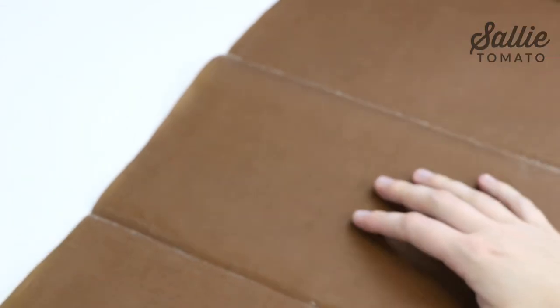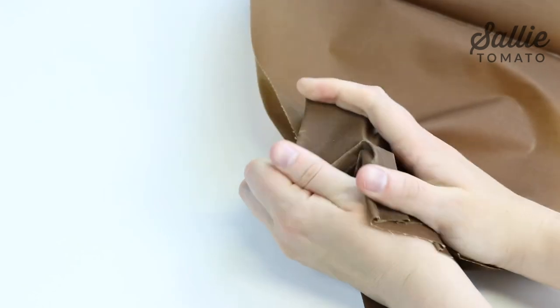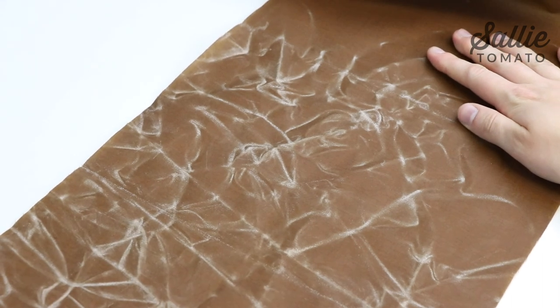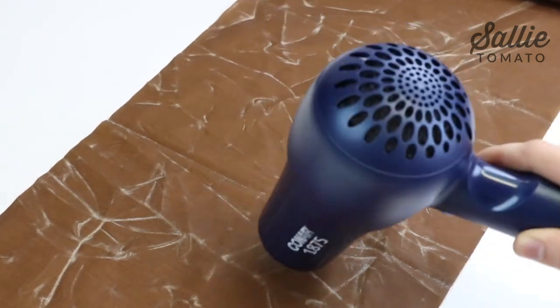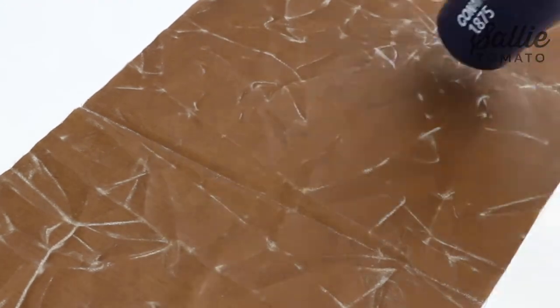Wax canvas can be ironed, but there really isn't a reason to. The wrinkles in the fabric will keep coming back, and they actually help the fabric look more like an aged leather. Appreciate the wrinkles in the fabric instead of trying to get rid of them. But if you do want to iron the fabric, make sure you use a medium setting and a press cloth to avoid getting any wax on your iron. Otherwise, you can try using a blow dryer to remove any unwanted wrinkles. Just be careful to not heat any particular spot too long.